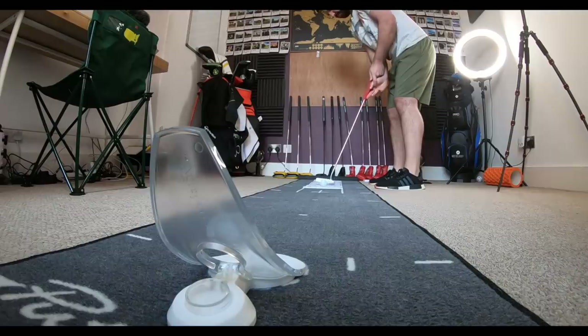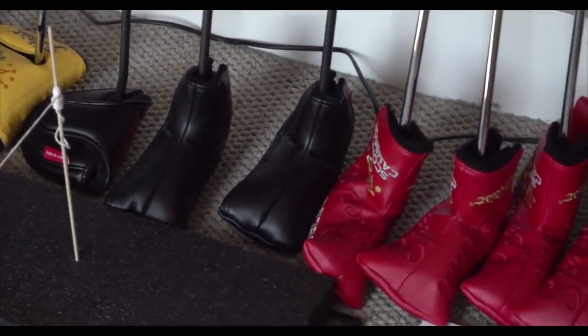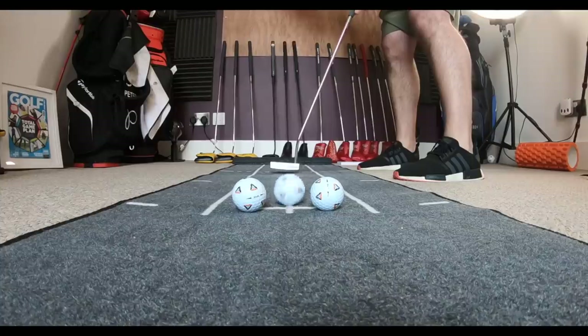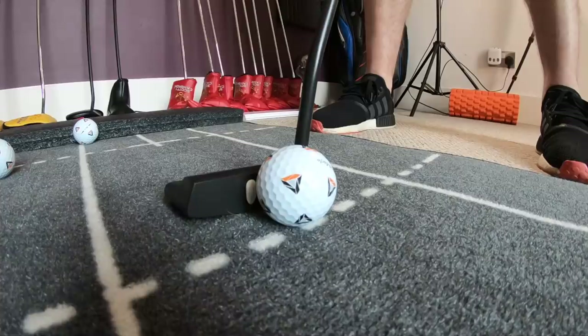Hello everyone, welcome down to my office, which is now my putting studio. The point of today's video is to talk you through what I've done in this room and what you can do at home if you want to keep up that golf practice whilst you're stuck inside. We moved into this house a couple of years ago — it's an old Victorian terrace, very low maintenance garden, however there's not really any outside space so I can't set up a swing studio or any chipping areas, so I'm solely focused on trying to improve my putting.